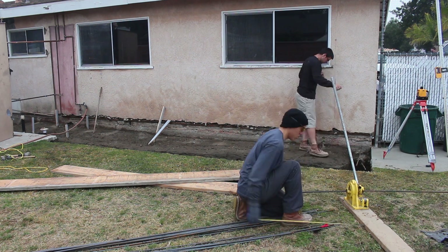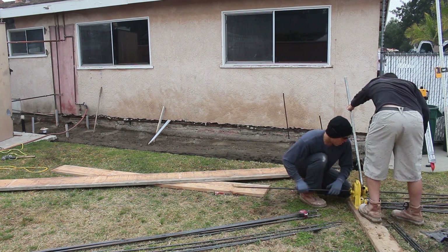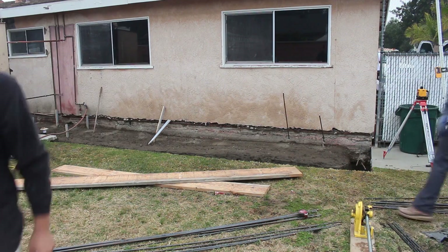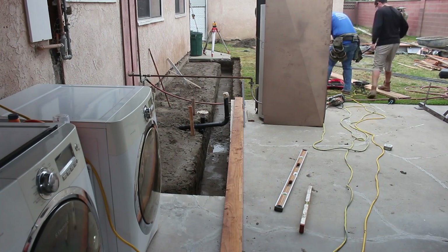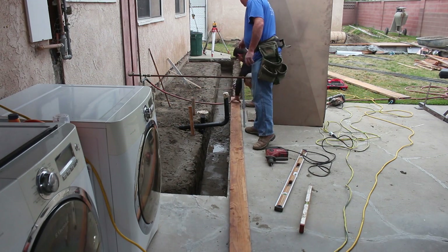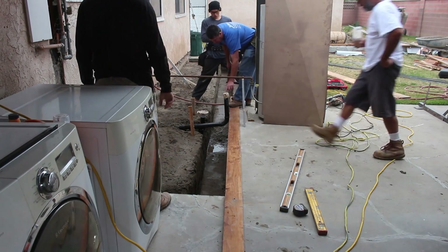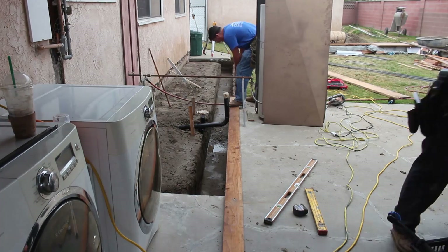I actually used a different type of epoxy on this one — not the Simpson's. I used some other stuff that Lowe's carries that I really haven't seen anywhere else, but this is the second time I've used it. You can just use a regular caulking gun; you don't have to get any fancy setup like Simpson makes. Just a good old-fashioned regular caulking gun seems to work just fine. This stuff is durable. I don't remember the name of it, but it worked pretty good.